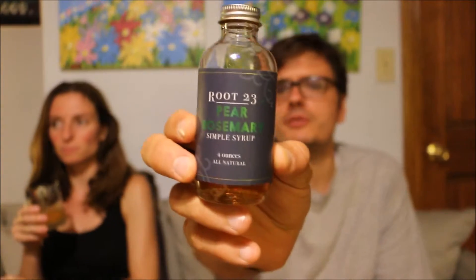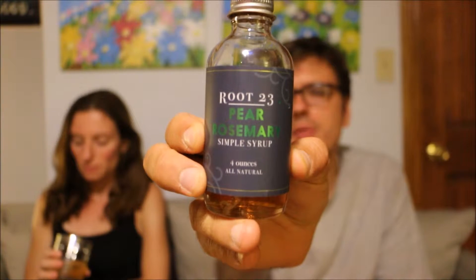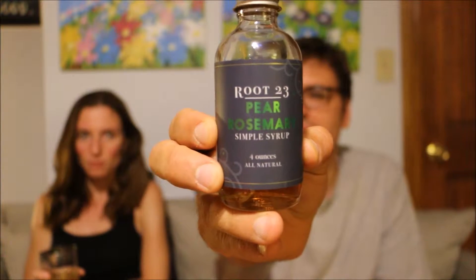Tonight we are trying again from Route 23, this time the Pear Rosemary Simple Syrup. Per the suggestion of their website, we are trying it with vodka. They also suggested gin or Prosecco. It is one ounce of this to two ounces of vodka — we're using Crystal Head Vodka.